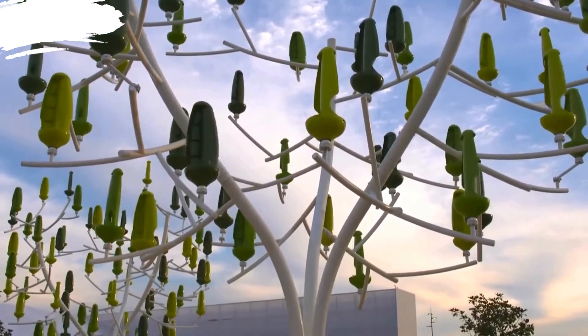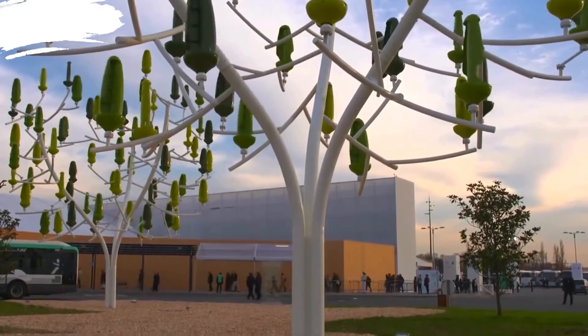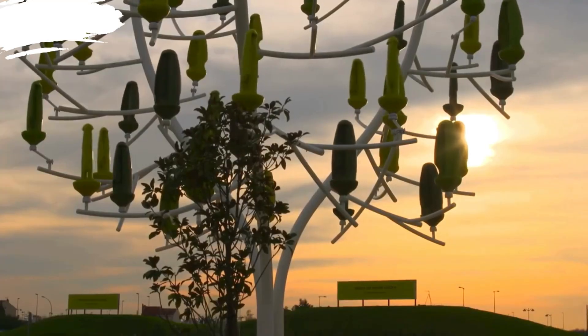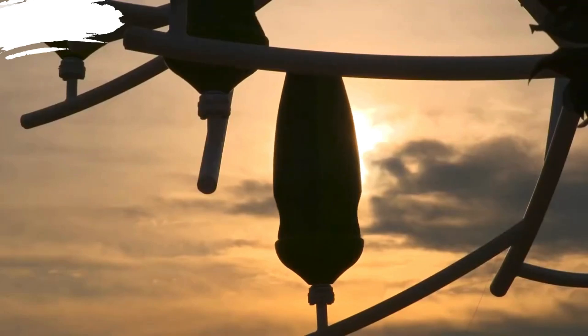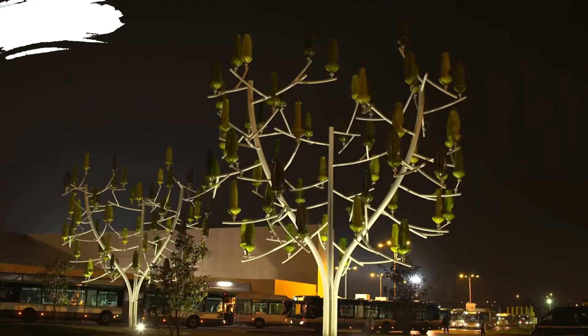A tree-shaped wind turbine represents a harmonious blend of technology, sustainability, and design. By capturing wind energy in a visually appealing and environmentally friendly manner, it addresses some of the common criticisms of traditional wind turbines, such as noise, visual impact, and space requirements. Its ability to generate renewable energy efficiently in urban and residential settings makes it a versatile and valuable addition to the landscape of green technology solutions.